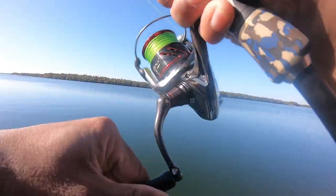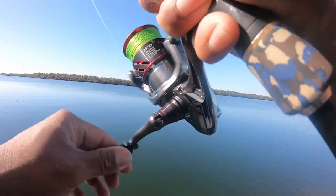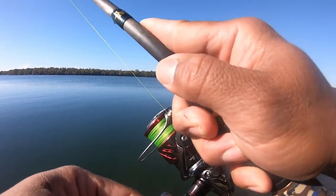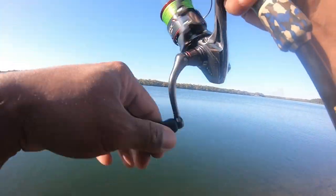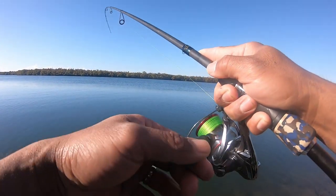Just really careful with this stiff rod — I can snap this braid or the leader really easily. It'd be nicer with a one to three rod. First fish of the morning — good. I didn't even spend that long.